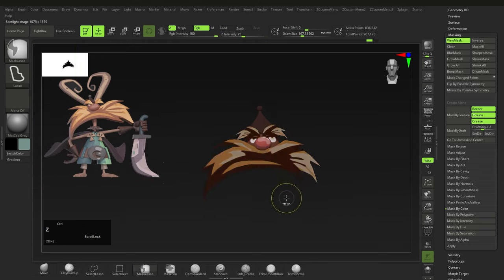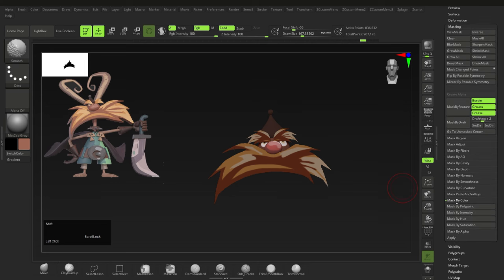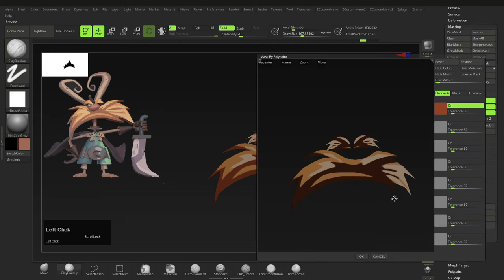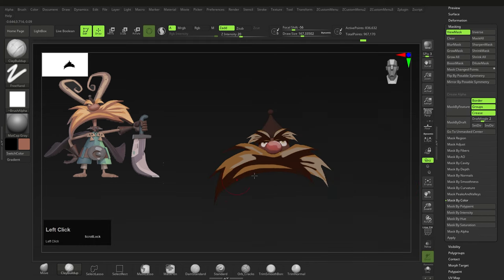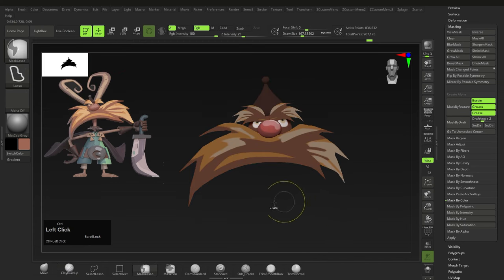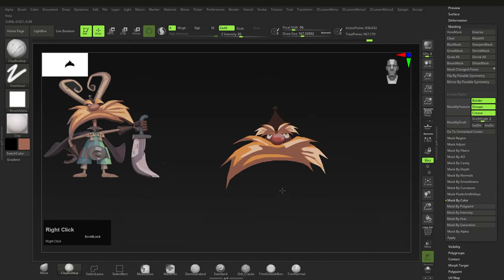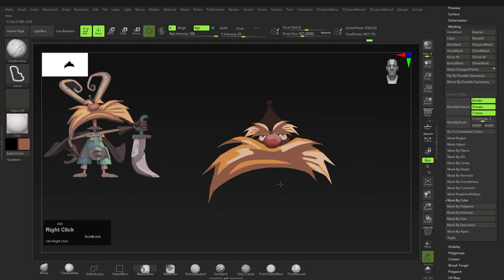To change the color of a specific area — say the beard — press Z to bring out Spotlight and press C to sample that color. Then go to Masking > Mask by Color > Mask by Poly Paint. Click and drag into the area you want to mask — it's pretty accurate, and there's a Tolerance level (30 is fine). Click OK and it will mask that area. Ctrl+click to invert the mask so that part is unmasked. With the color selected, go to Color > Fill Object, then Ctrl+drag to clear the mask. That's a quick way to use image colors to your advantage in ZBrush.